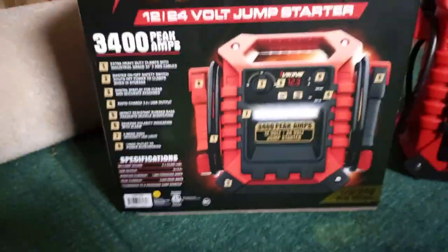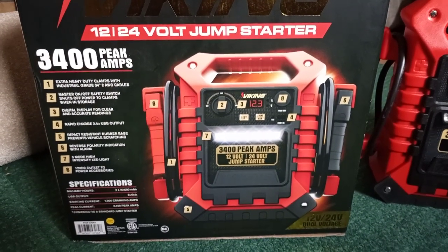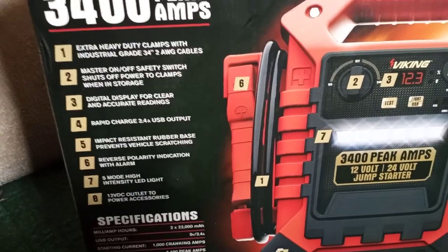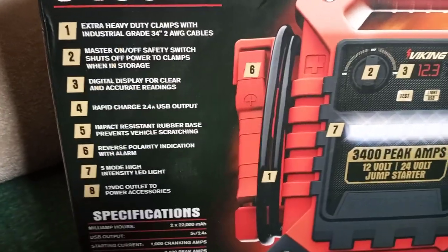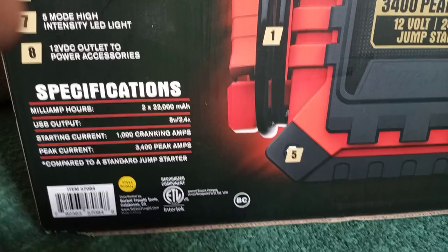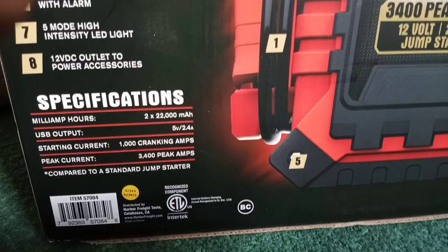Any weather condition. Here's the back of it — pause right there if you want to read it. It has 22,000 milliamp batteries inside.